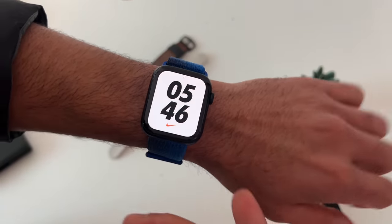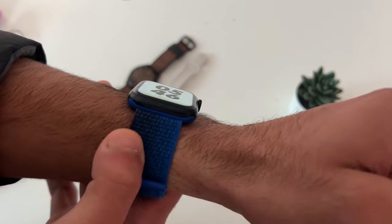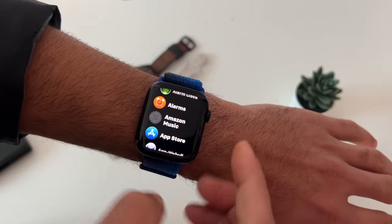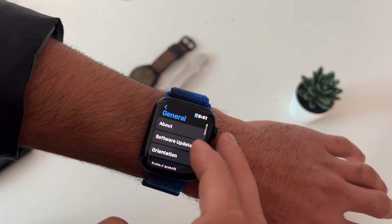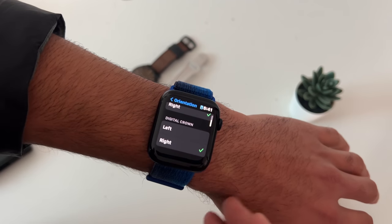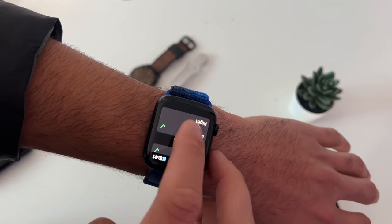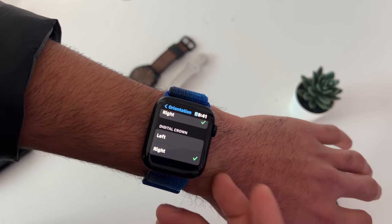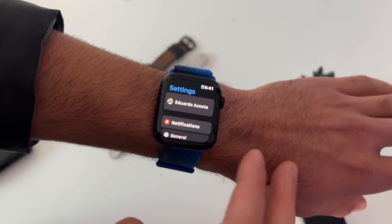If you find yourself constantly bumping the digital crown with your wrist or against walls, you can switch its orientation to the other side. Go into Settings, then General, then Orientation, and select the digital crown to be on the left or right side. Then swap the band to fit perfectly.